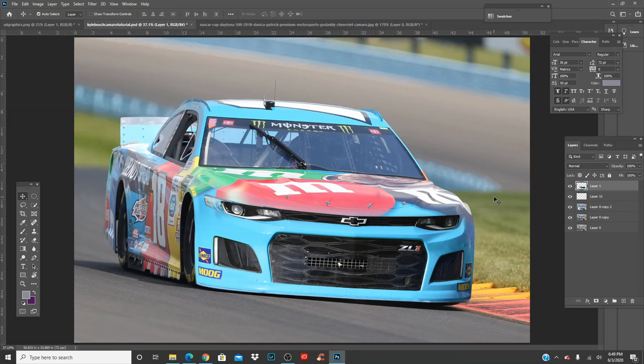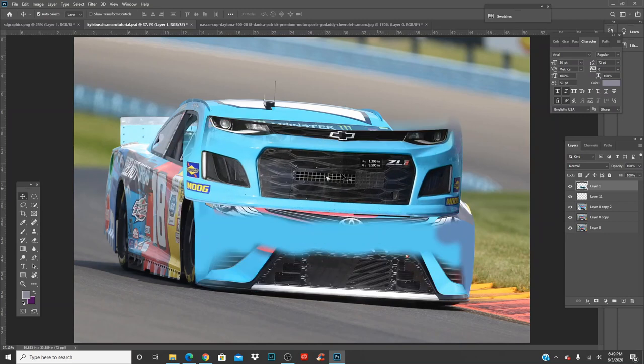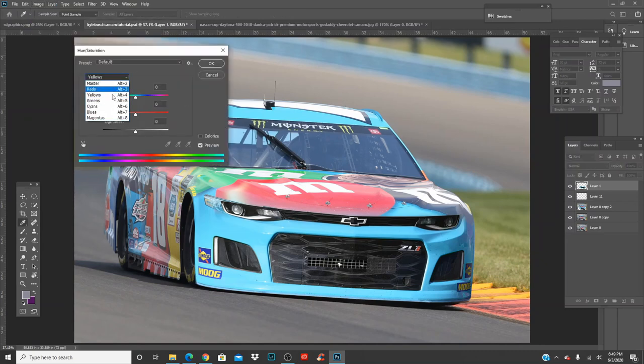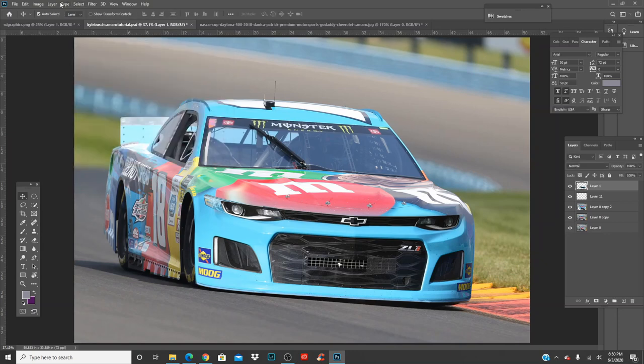Click the checkmark at the top when you're done. Awesome — we're almost there. Now the front end is all one piece. Let's get rid of the greens — just click the layer, go to your greens. As you can see on the grill at 100 saturation — drop it down and boom, the green is gone.